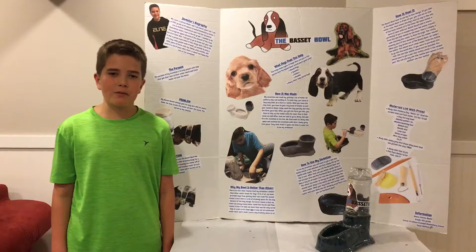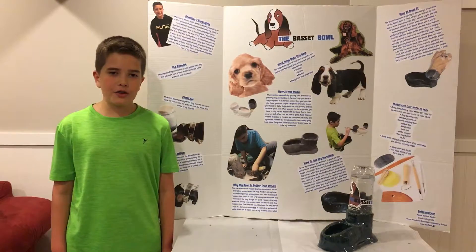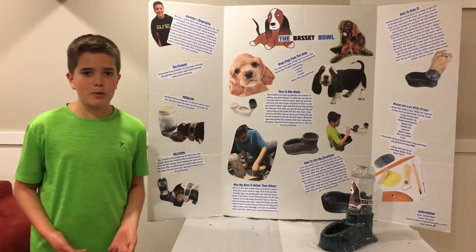Hi, my name is Ashton Rader and I am from Enfield, Connecticut at Prudence Crandall Elementary School. I am in fifth grade. As you can see in this picture, we have a really big problem.